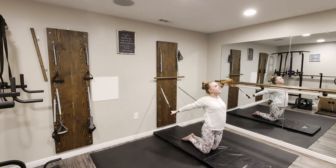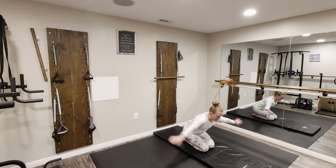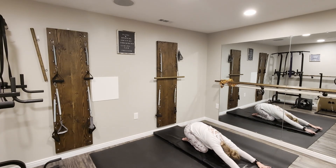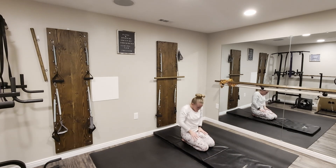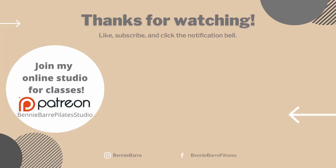Thank you for joining me this Thanksgiving for Planksgiving — giving plenty of planks on the springboard. I hope that you've loved these variations. Feel free to sink into a child's pose here and rest. If you loved working with me on the springboard today, remember that you can join me for online springboard classes in my studio on Patreon — all that information is in the link below. And of course, you can enjoy all my springboard content right here on YouTube. Make sure that you are subscribed and that you hit the notification bell so you don't miss a single video. Happy Thanksgiving, everyone!